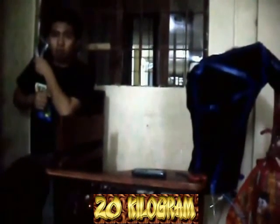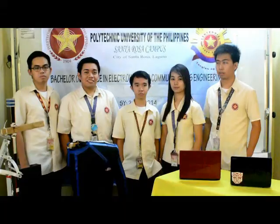Thank you. And that's the end of our presentation. Thank you for watching.